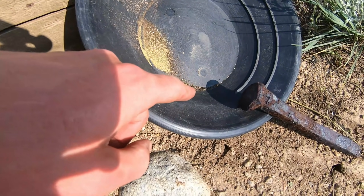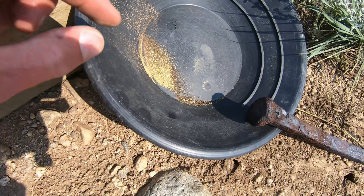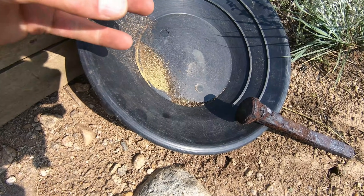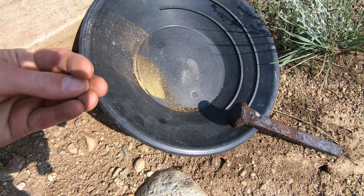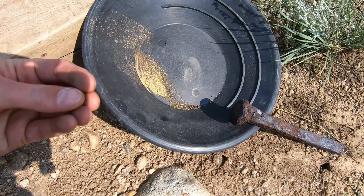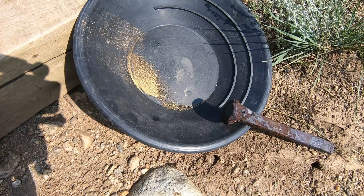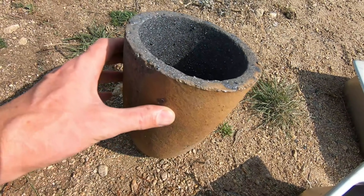We have a whole bunch of sulfides in here, some hematites, some pyrites, a little bit of gold, a little bit of copper. I tried to pull out all the copper BBs because when I cupel the lead button from smelting, the copper tends to draw a little bit of gold with it down into the cupel. So I picked out all the visible copper I could see. Now that we got our flux and ore all mixed up, we're gonna prep the crucible.